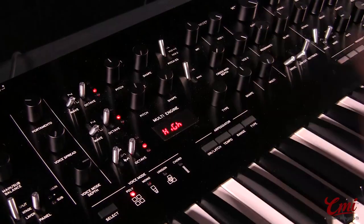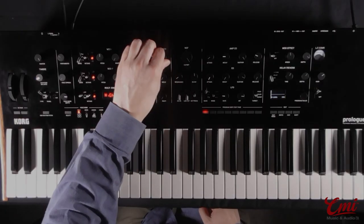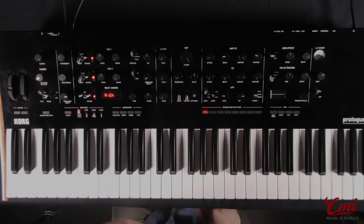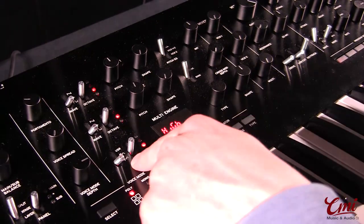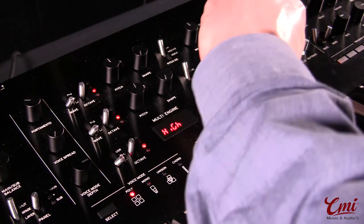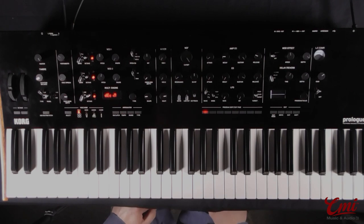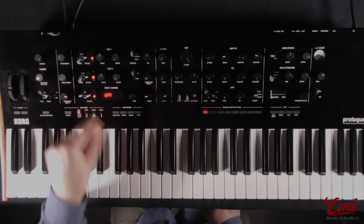Until now we've only been using two oscillators, but of course we have this really exciting third multi-engine oscillator here, which is what a lot of people have been curious about. It actually has three modes of operation — three categories of sounds it can provide. First of all, we have noise. There are four types of noise, each with a different filter. This is great for a variety of sounds, either percussive sounds or adding a bit of attack to lead and bass sounds, but it's also great for dirtying up pad sounds, getting kind of strange, unusual, dirty lo-fi sounds.